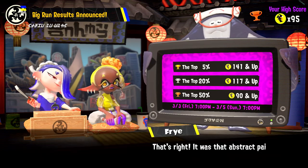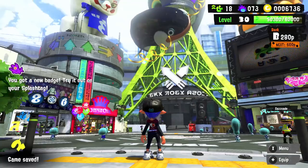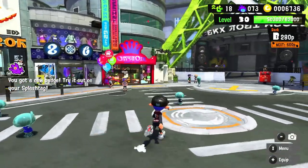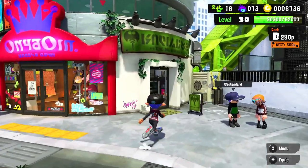With the Salmon Run all finished up, here's our reward — the bronze decoration. Looking good. We'll definitely use that to freshen up our locker one day. But for right now, let's go check out the weapons over at the Sheldon Weapon Shop. We got a new splash tank there too. So what are we going to be checking out today?